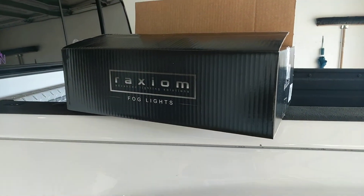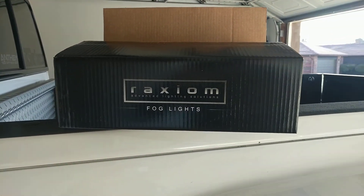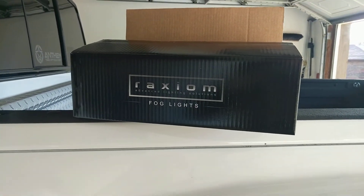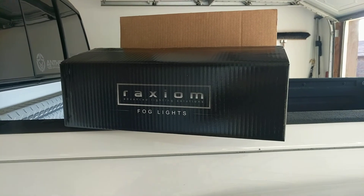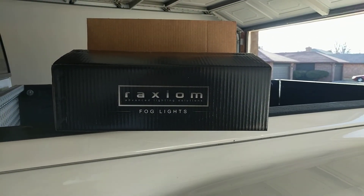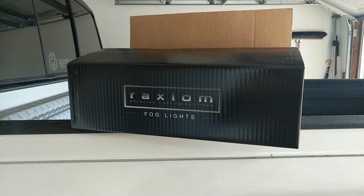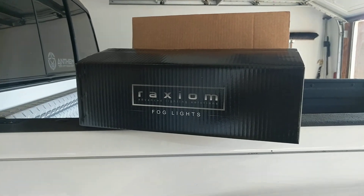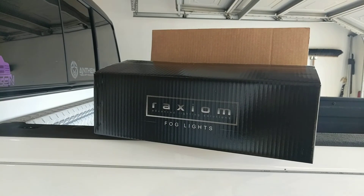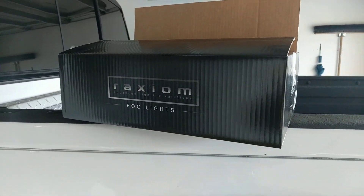We order a lot from American Muscle — that's pretty much where we get all of her Mustang stuff. If you have a Mustang, or your significant other has a Mustang, and you're wanting to do some mods, I definitely would recommend checking out American Muscle. Really quick shipping — we ordered these probably Monday and got all the parts within a week.